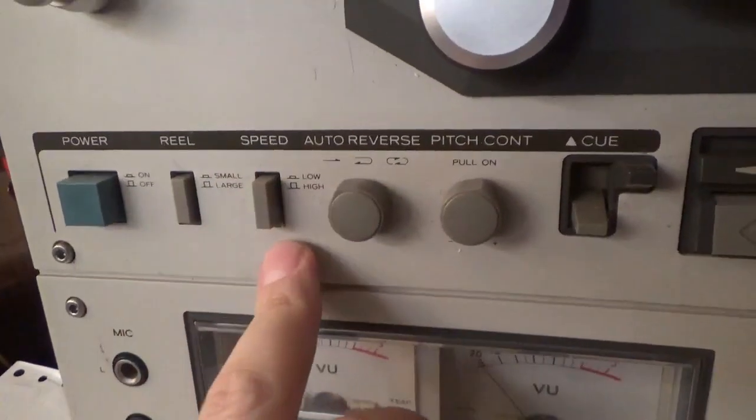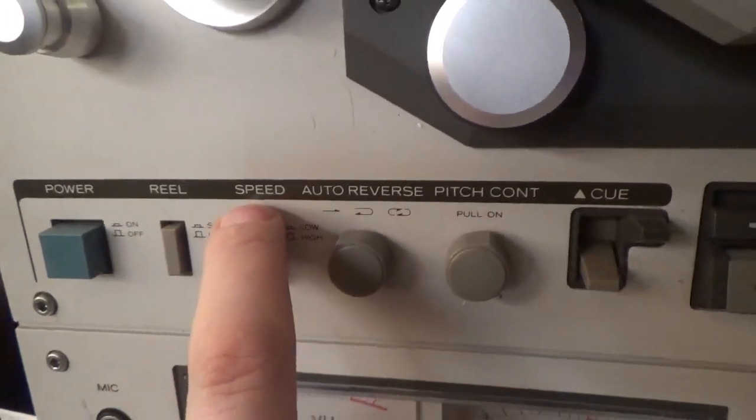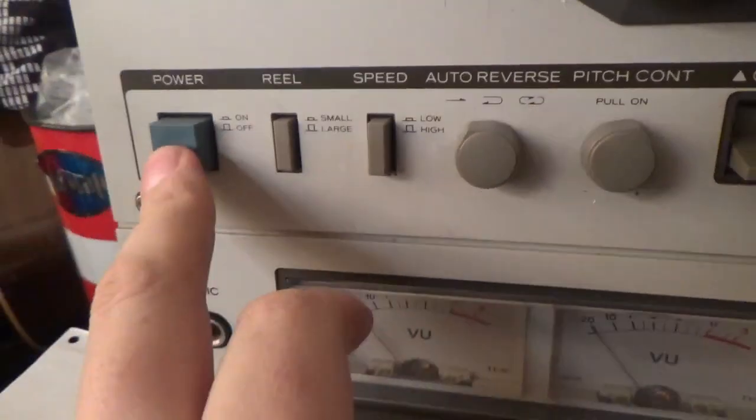Speed — low and high. High speed is 7½ inches per second, low is 3¾, which is what 8-tracks run at. Small or large size selection for your reel, and the power button.